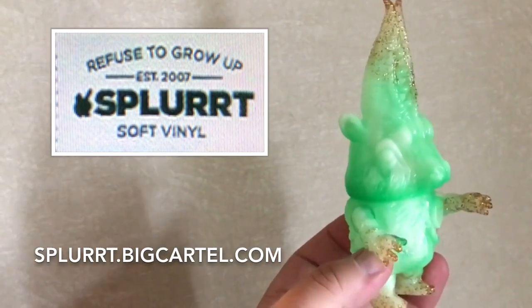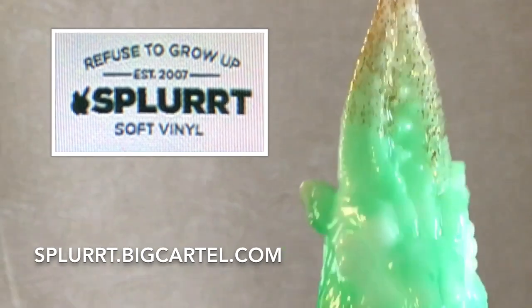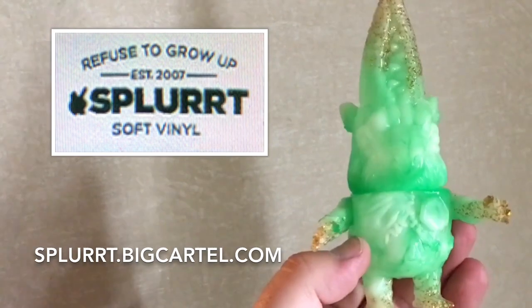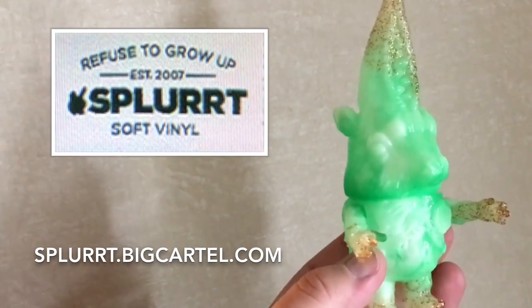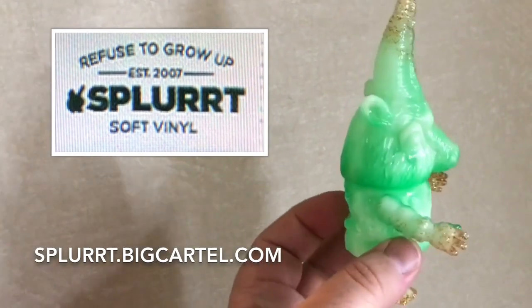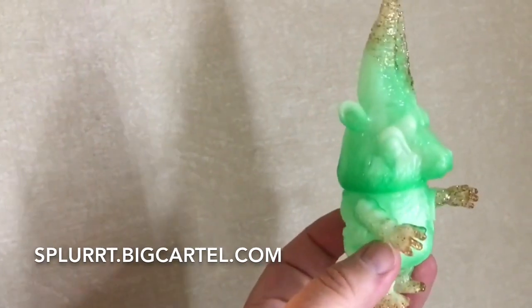The Ooser head is a goat's head — it actually has teeth in between the horns. This particular model is marbled in green and white with glitter highlights. It's a really cool piece. It has three points of articulation: the arms move and the head moves.